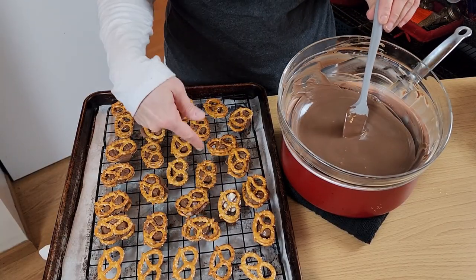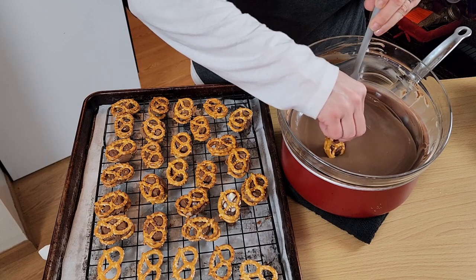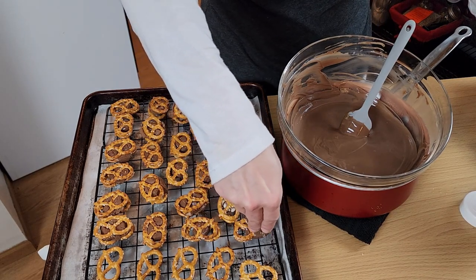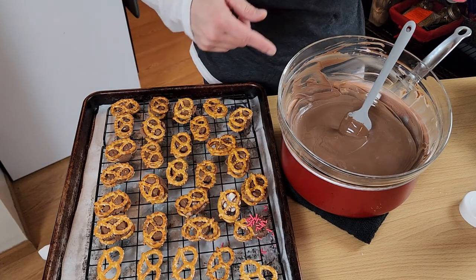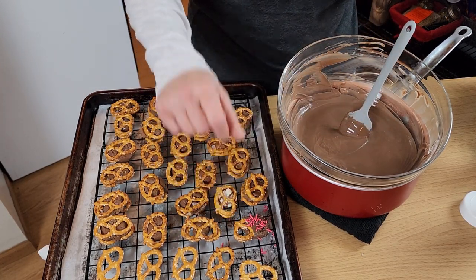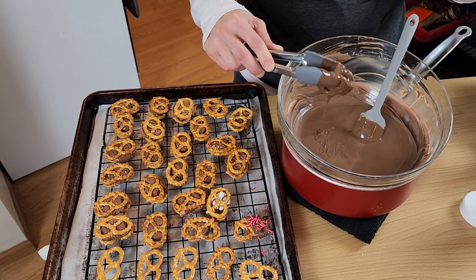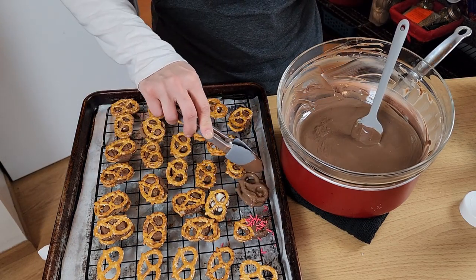Next you're going to coat your sandwiches. You can do this in two ways. You can take your sandwich and dip it halfway in, kind of roll it around, let it drizzle off, and place it back on the tray. You're going to want to add any sprinkles at this time so that when the chocolate sets, the sprinkles are in there. Or what I like to do is take some tongs and completely submerge it, grab it out, let it drip as much as possible, and then just set it.